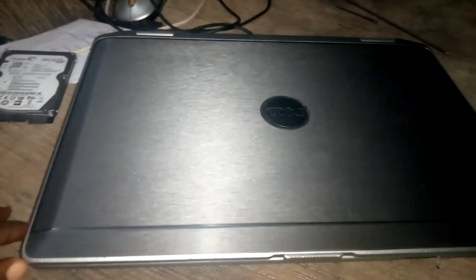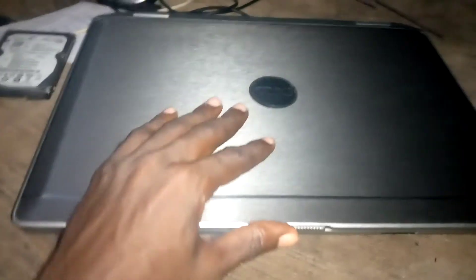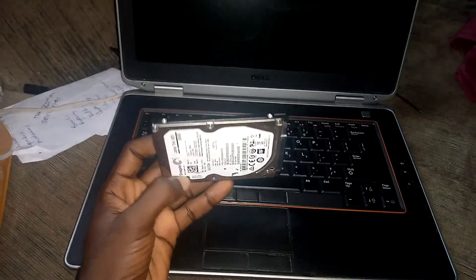Now let's get back to today's tutorial. We're going to be looking at how to replace the hard drive on this laptop. This is the Dell Latitude E6420, and this is the hard drive we want to replace. We want to replace it with this new hard drive here.